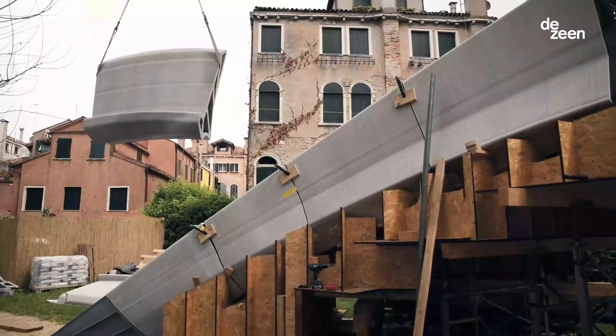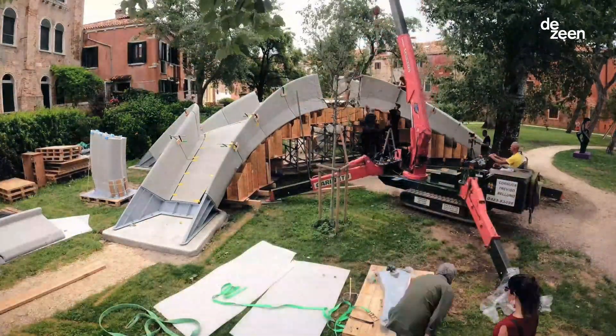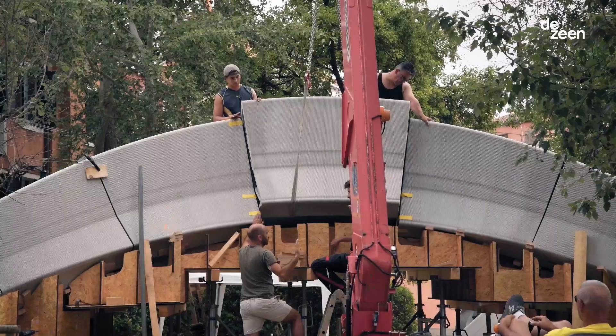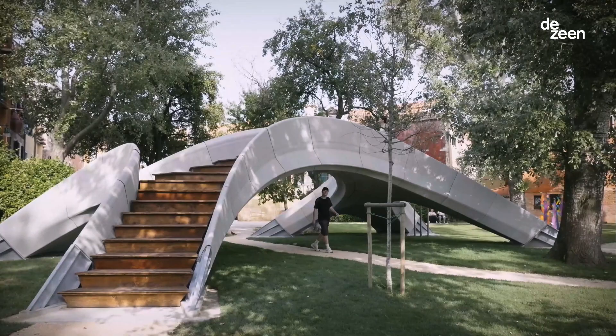Once you have the 3D concrete printed blocks, Striatus is assembled the same way as ancient masonry construction, which fully engages the compression capacities by thinking of concrete as an artificial stone.